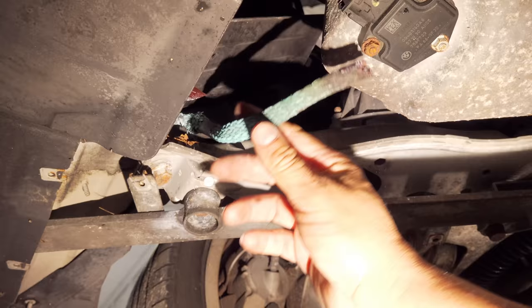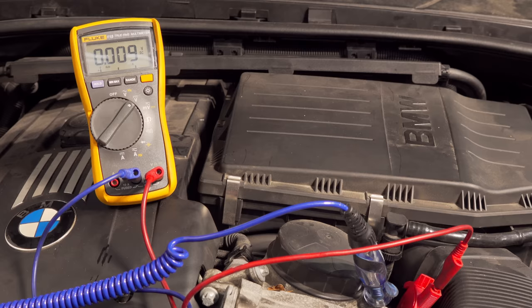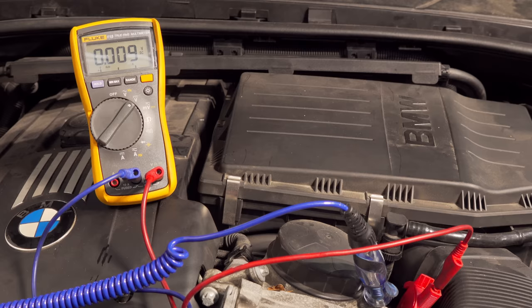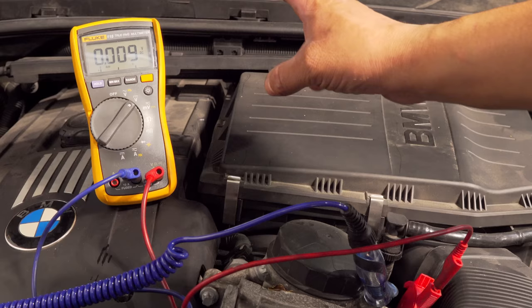So there's our ground strap on this particular vehicle. Whoa, came right off. Wow, this is one of the worst ones I've seen. Yeah, that's definitely not going to hold any current. Alright, so we have changed our ground strap. We're going to do a voltage drop test and as you can see, unloaded with the key on, engine off, we have 0.009 volts of voltage drop. In other words, voltage loss. We have very minimal voltage loss here.